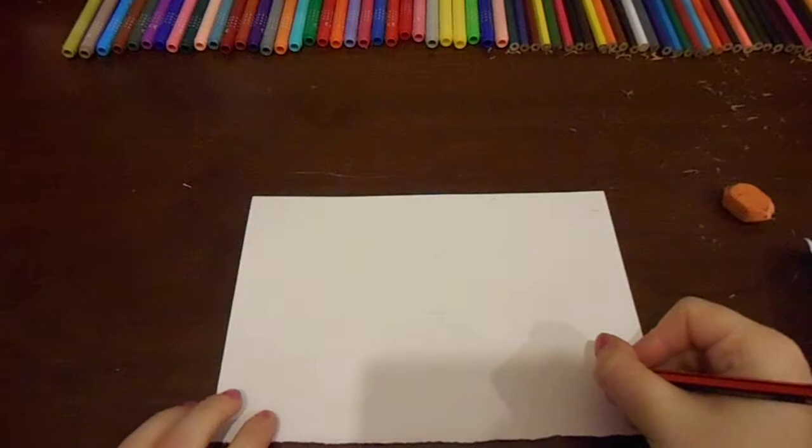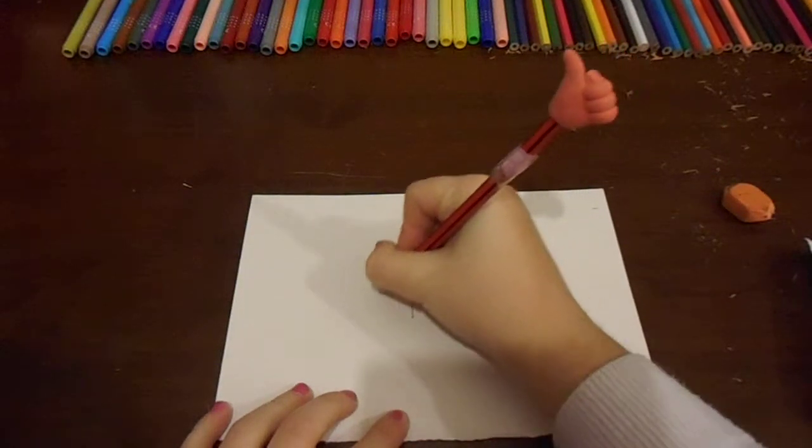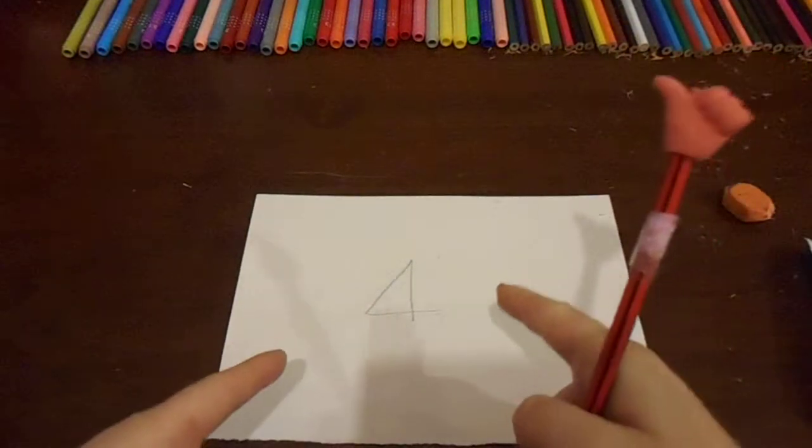Hi, in this video I'll be showing you how to turn the number four into a bird. Let's get started.